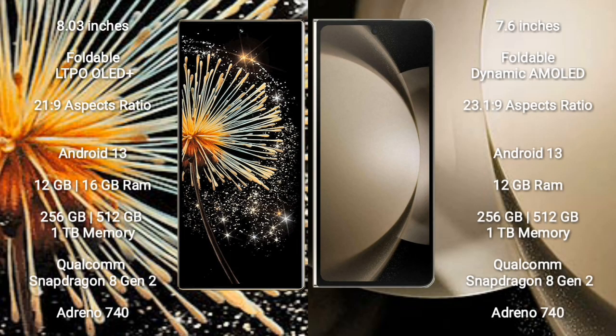Samsung Galaxy Z Fold 5 comes with an 8-inch foldable LTPO OLED Plus display and an aspect ratio of 21.9. Xiaomi Mix Fold 3 comes with a 7.6-inch foldable dynamic AMOLED display and an aspect ratio of 23.1 to 9.